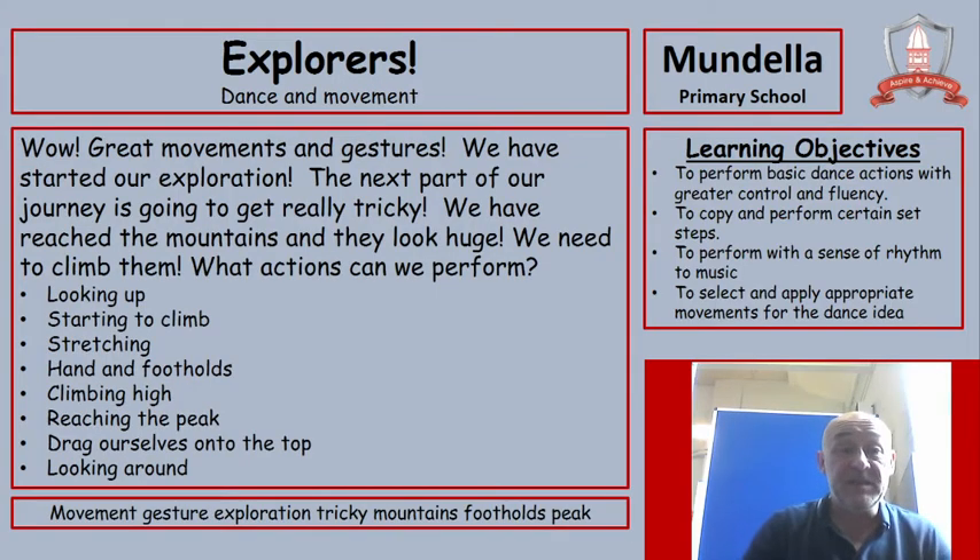Great movements and gestures, well done. We have started our exploration. The next part of our journey is going to get really tricky. We have reached the mountains and they look huge. We need to climb them. What actions do you think we could perform?